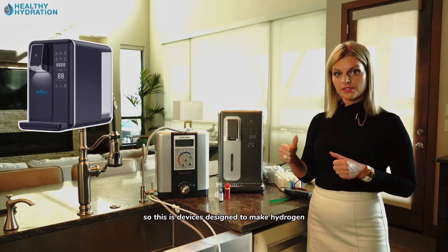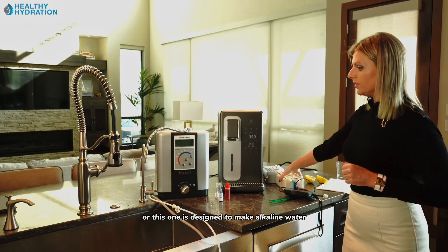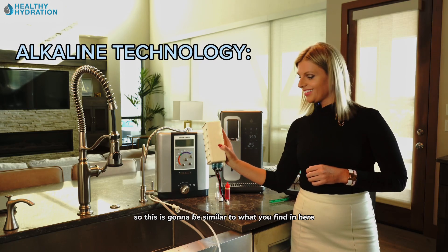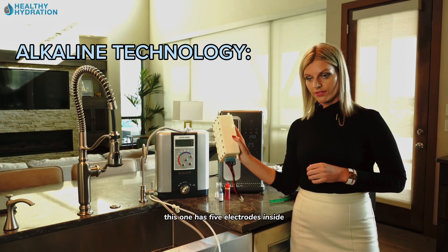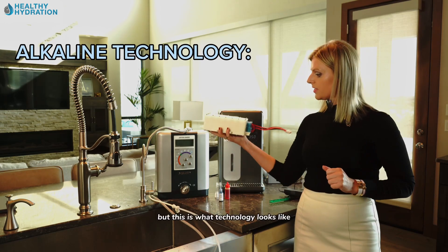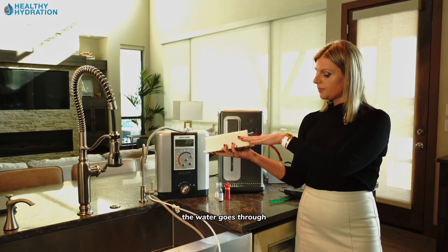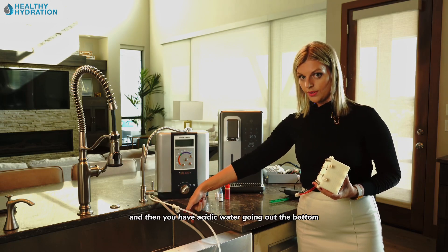We're also going to check Healthy Hydration's HydroLux, a device designed specifically to make hydrogen, whereas the Jupiter is designed to make alkaline water. This unit has five electrodes inside — they're negatively and positively charged — and the water goes through and splits into alkaline water, with acidic water going out the bottom.